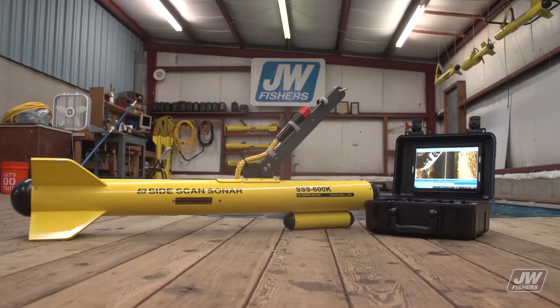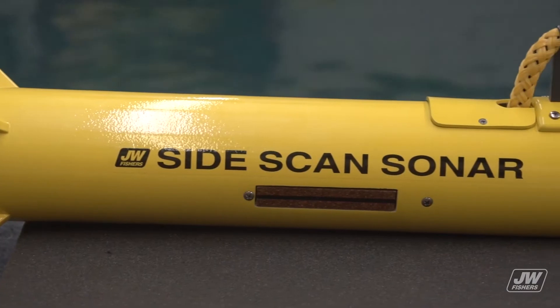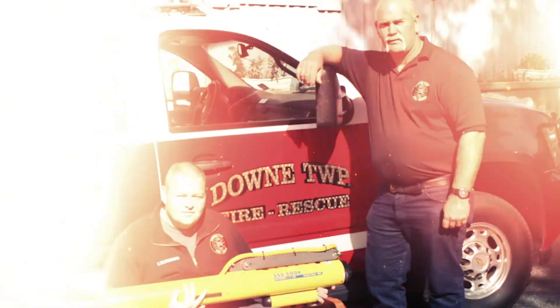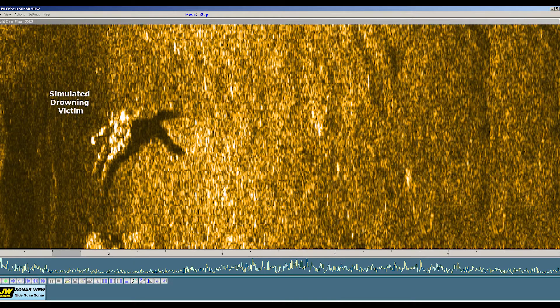JW Fisher's side-scan sonar systems are a low-cost and extremely easy to operate tool, ideal for police and fire rescue teams searching for drowning victims, missing evidence, or dumped vehicles. Regardless of water clarity, the sonar system removes the water by painting an image of the bottom of the waterway you are searching.